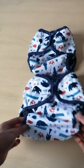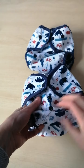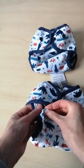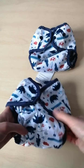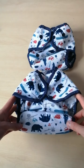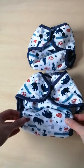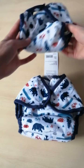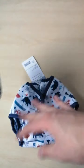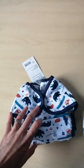Both wraps come with poppers along the front that allow you to adjust the rise settings, which basically just means to shorten the nappy for when the baby is small, and then as the baby lengthens and grows you open up the poppers and make it bigger. The size 2 on the smallest setting is about the same length as the size 1 on its largest setting, so they cross over quite well, and once you grow out of a size 1 you can go on to the size 2.